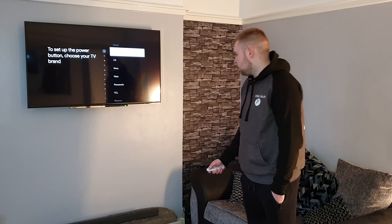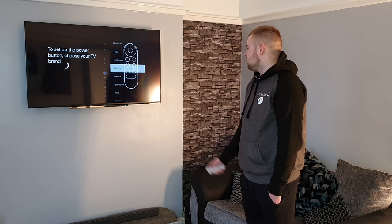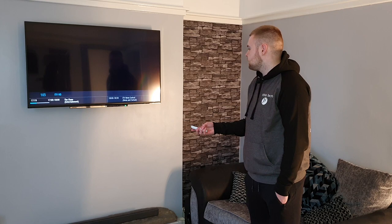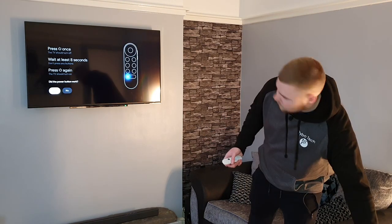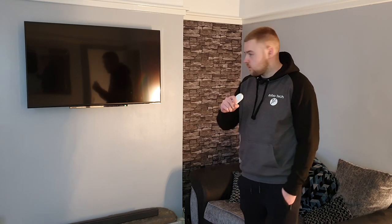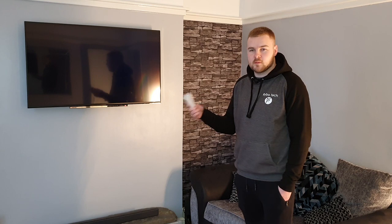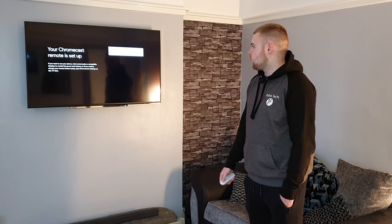Now the power button — choose your TV brand. It's a Toshiba. I didn't know there were this many TV brands. Press the power button once and the TV should turn off. The first code didn't work — it tries different codes, two out of twelve... and that time it worked. So it uses different IR codes for different TVs and it looks like pretty much every TV is supported. Your Chromecast remote is set up.